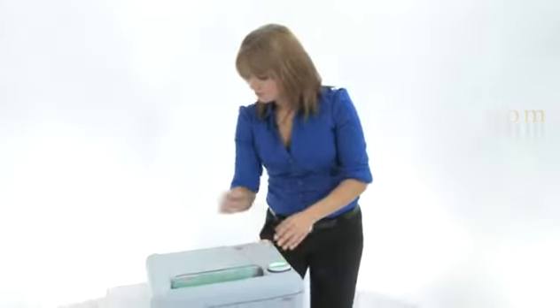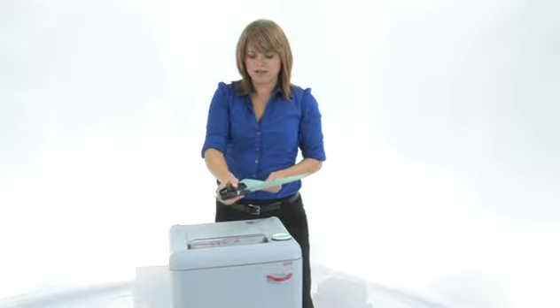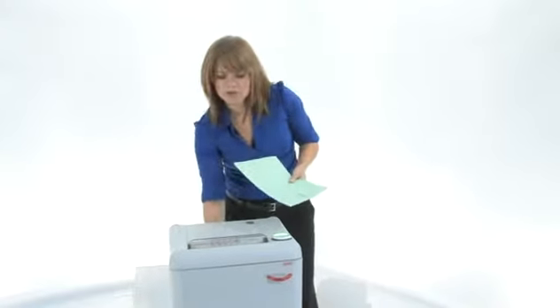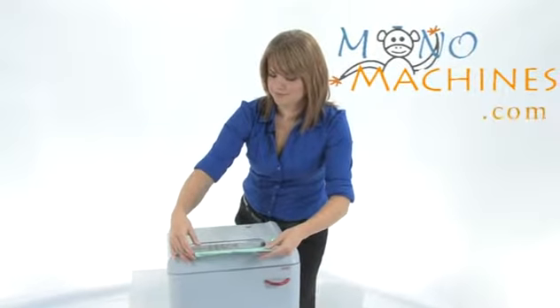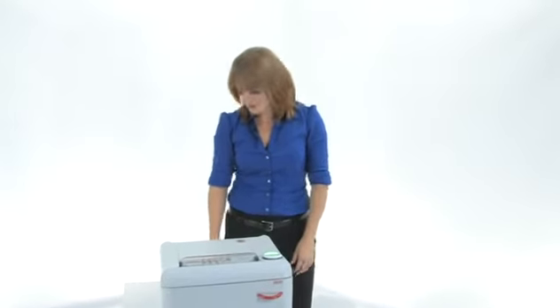Let's finish that up. Now this machine can cut through up to 14 sheets of paper, staples, paper clips, and credit cards. We've got some paper here, we've got a paper clip, some staples — we're gonna watch it work. Look at that, it just tears right through those paper clips, look at that.